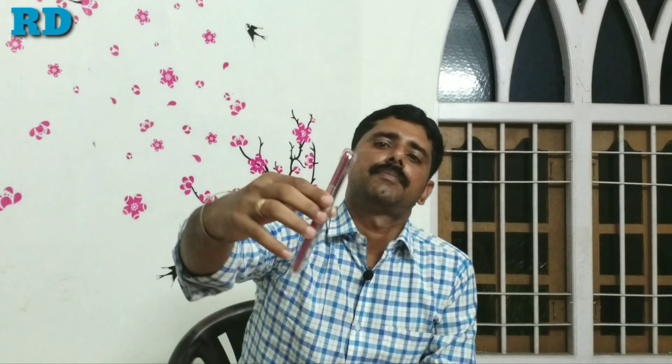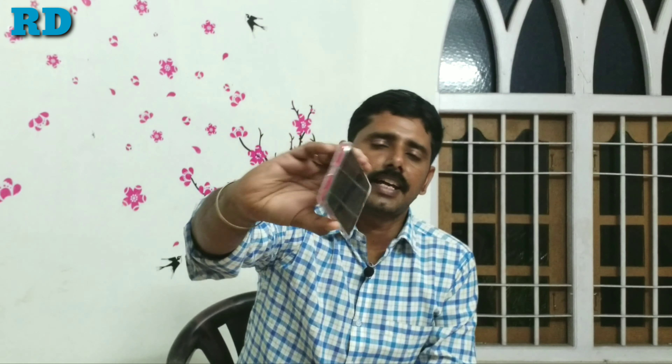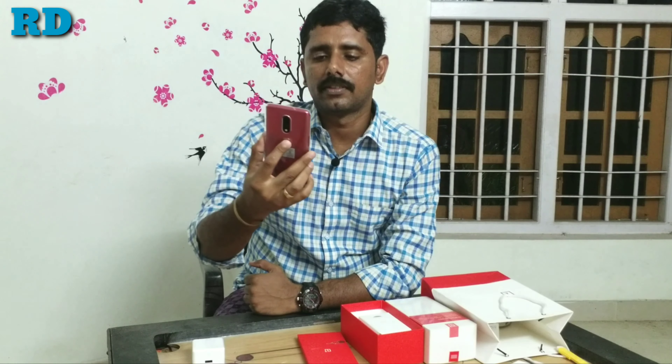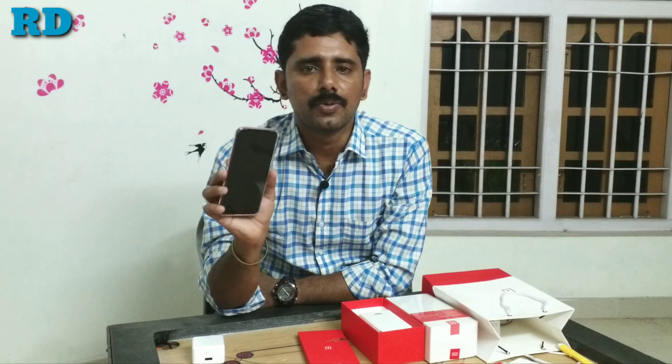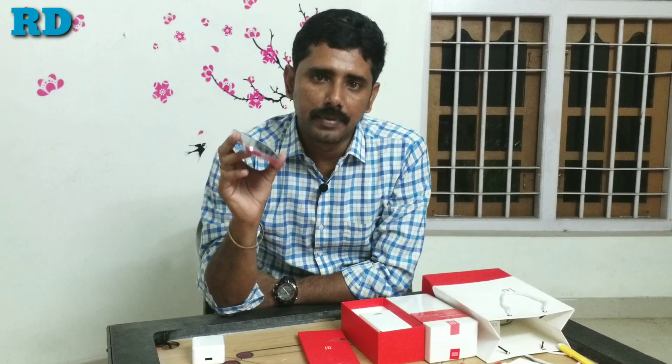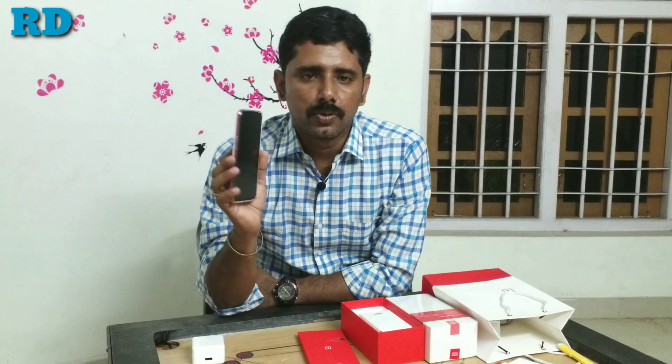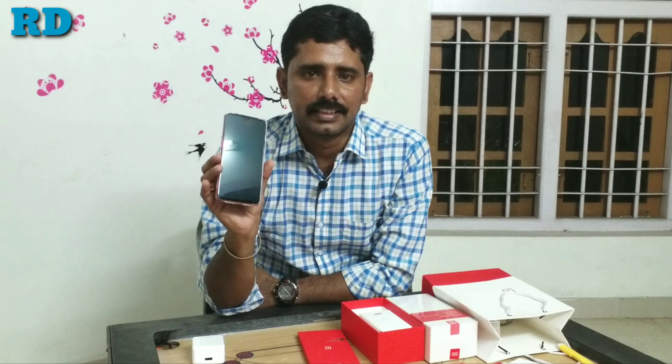Another important feature is that the phone has a headphone jack along with a USB Type-C charger. A headphone is not provided in the box, so this phone is designed for Bluetooth headphone users. The phone is priced at almost 38,000, and if you have an SBI card, you will get it for 36,000.